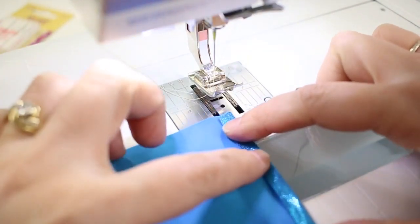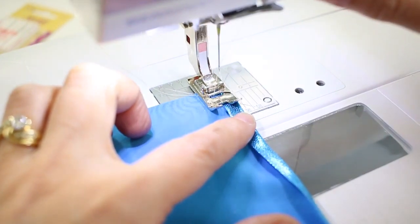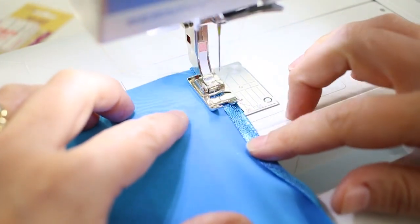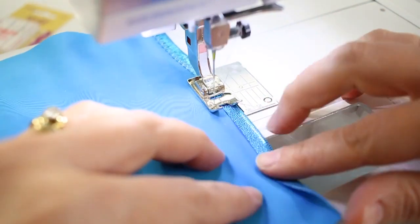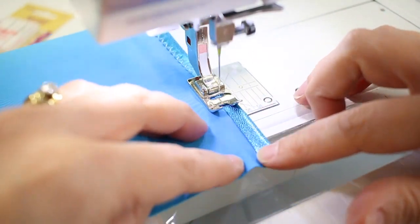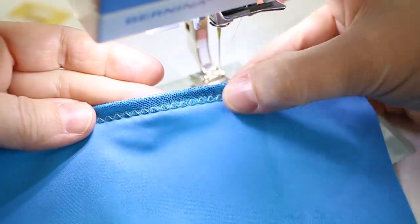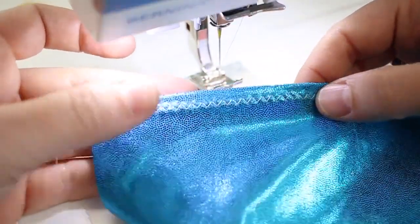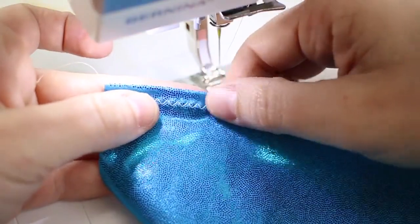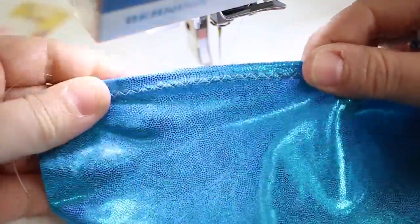Now if we switch to a zigzag stitch, I'm going to do it from the wrong side so I can be sure to cover the raw edge of the hemline, with that lined up right in the middle. You can see how it sews right over the edge giving a nice finished edge on the inside and the outside. If it's contrasting thread it'll stand out; if you use thread the same color as the fabric it'll blend in but still provide texture along the hemline. This one allows for much more stretch without the threads breaking.